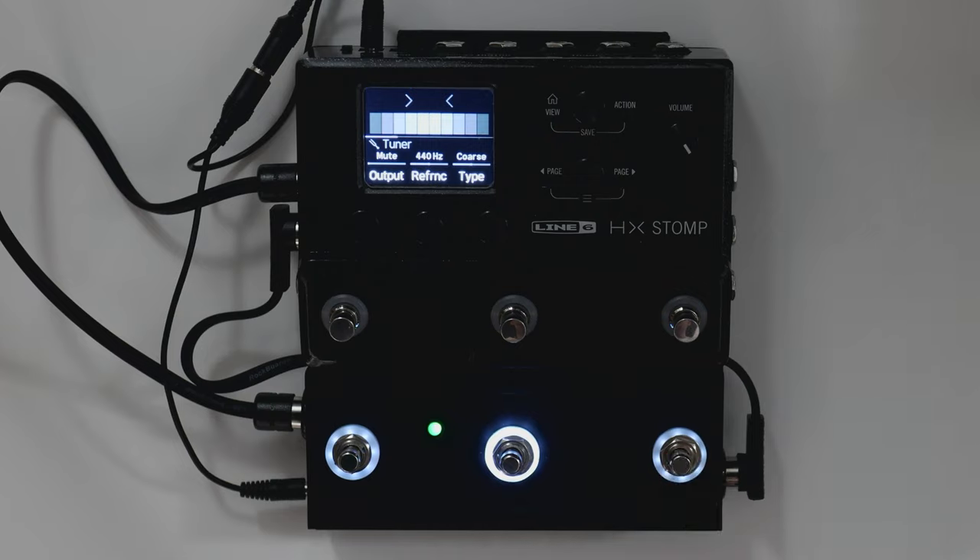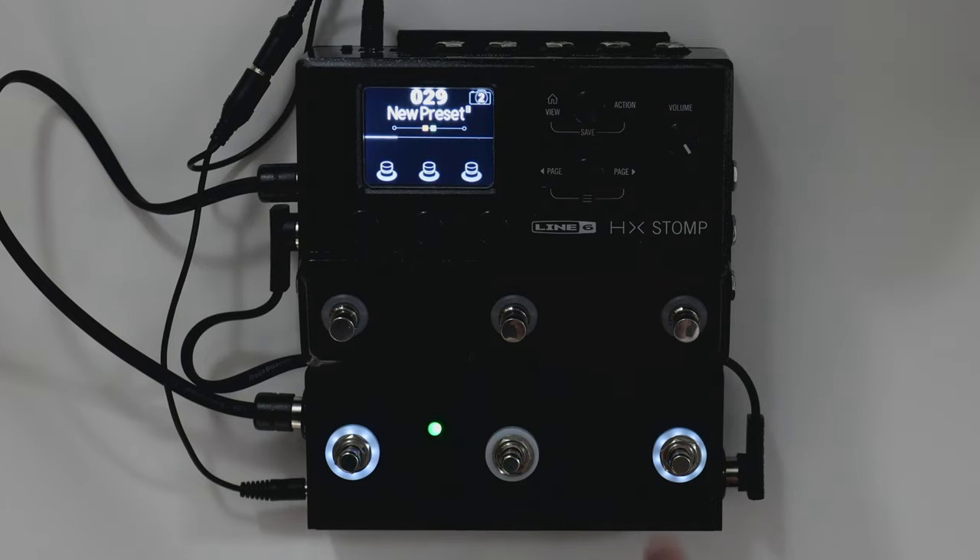You can enter tuner by long press of buttons C or other buttons depending on your configuration. Every blinking button is tap tempo at the same time.